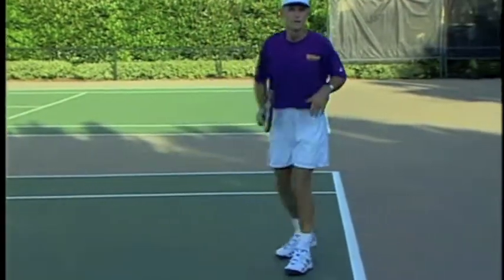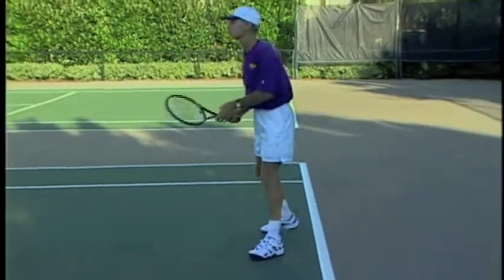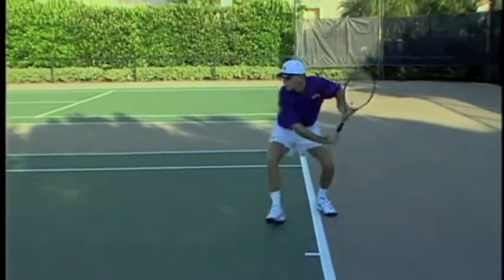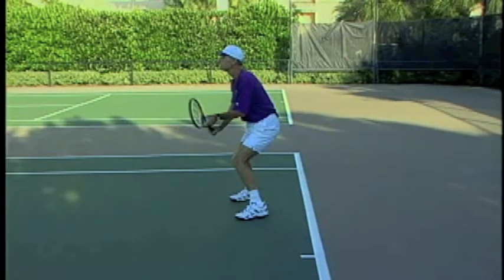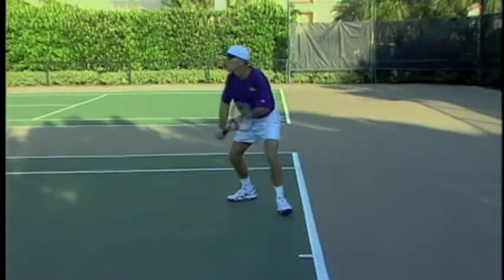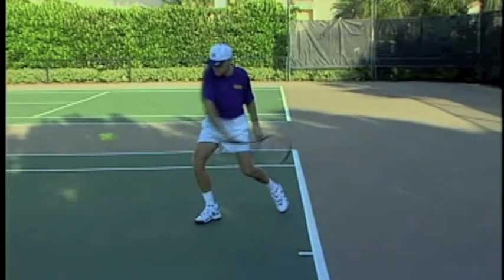I'm going to practice that now. Try and get my racket and my body moving together. Notice the racket and body moving together on the backswing. Now notice the racket and body move forward and up together.